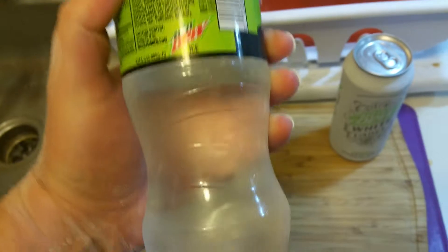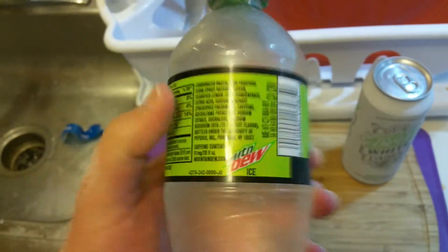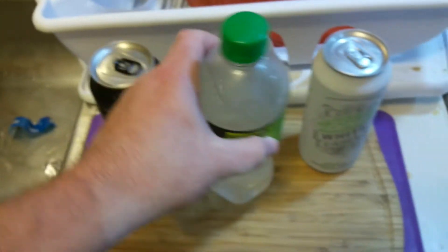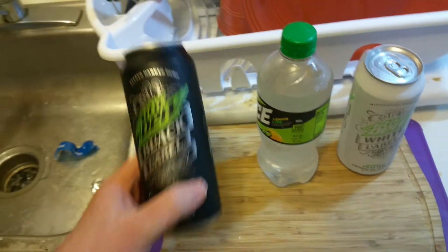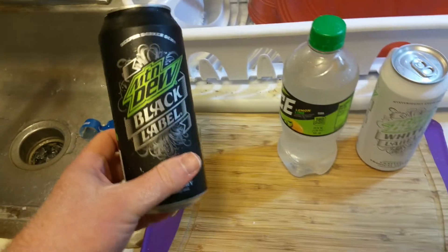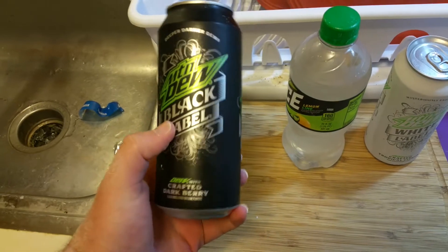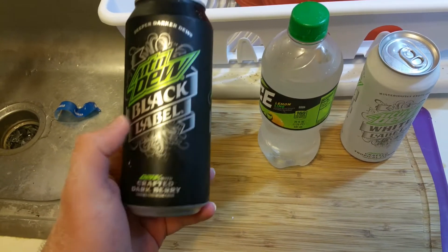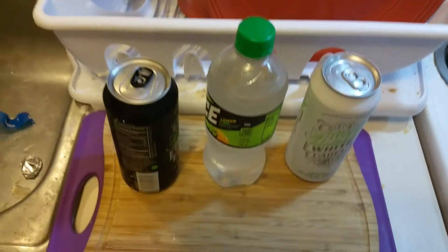High fructose corn syrup is a sugar-based product derived from corn. It became very popular in the 80s due to corn subsidies in America. We also have two other artisan-style Mountain Dews — they call it Dew Shine. I did a taste test of that a while ago; it's what Mountain Dew tasted like when it first came out.